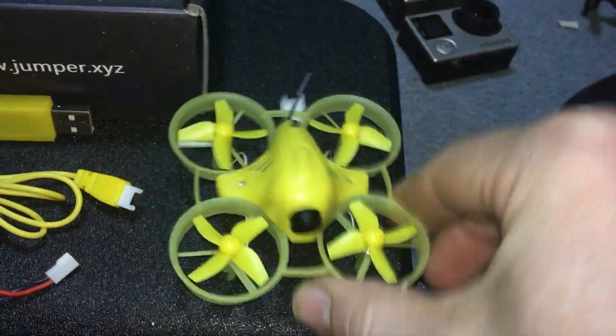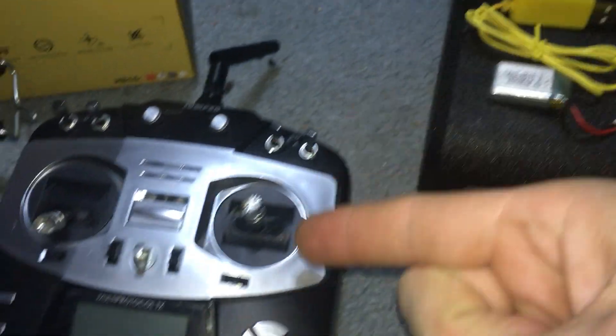What's a jumper drone? It jumps? Not really. It's made specifically for the Jumper transmitter.